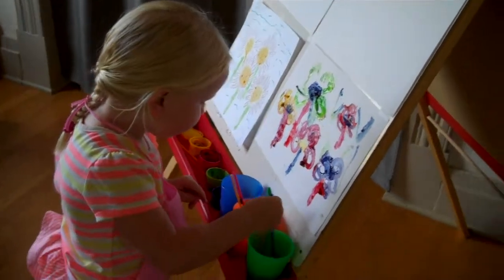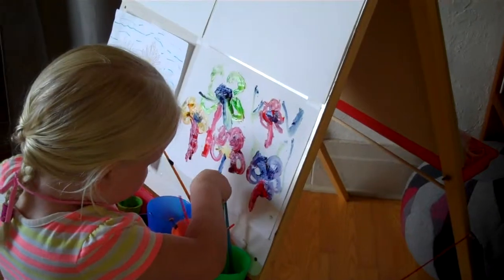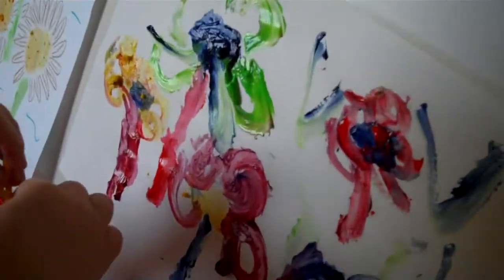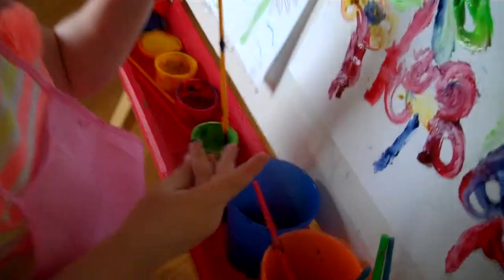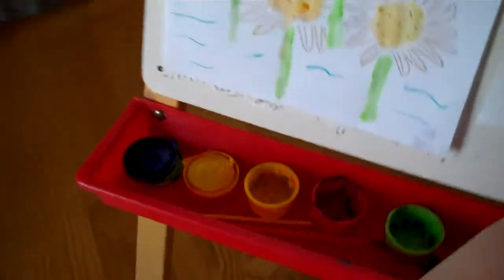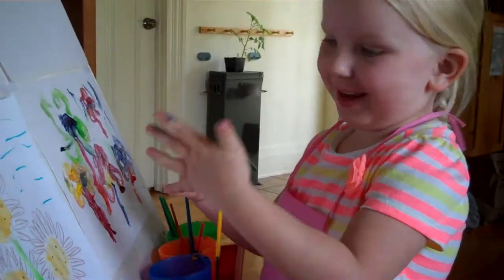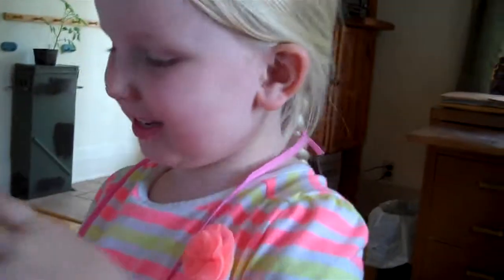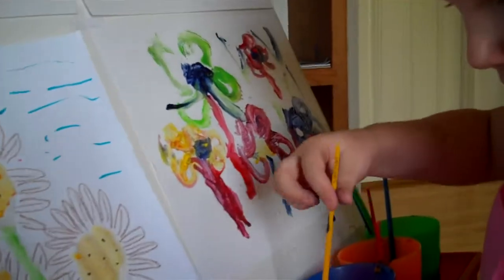Miss Grace, I really like what you've done. You took watercolors and made them look like acrylics by taking the old paint, adding some water to the little paint containers, and then using it. You just used the paint without putting more on top. Yeah, there you go! So you want to add some rain? All right, go ahead and add some rain.